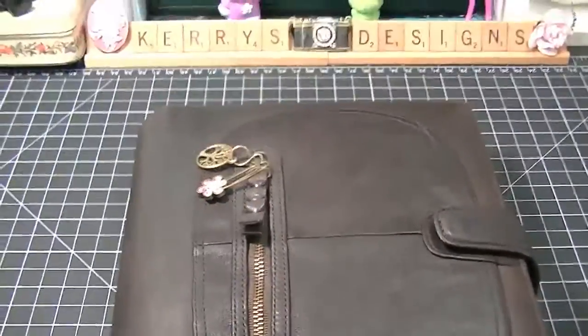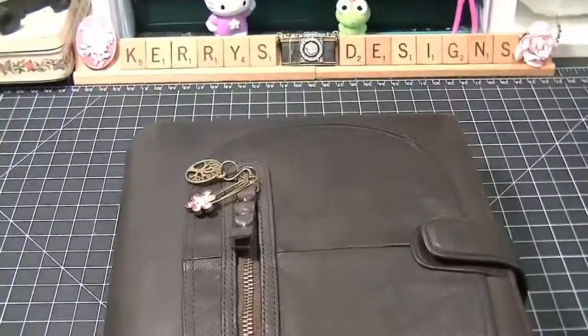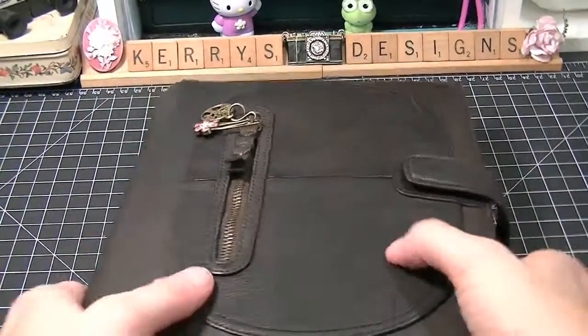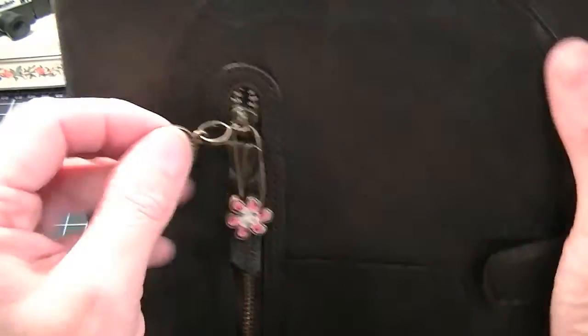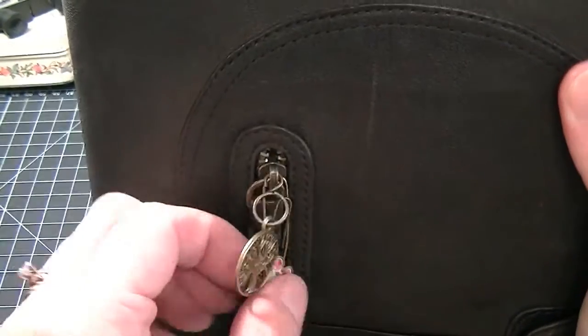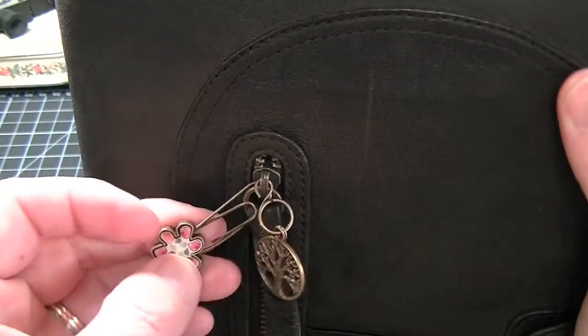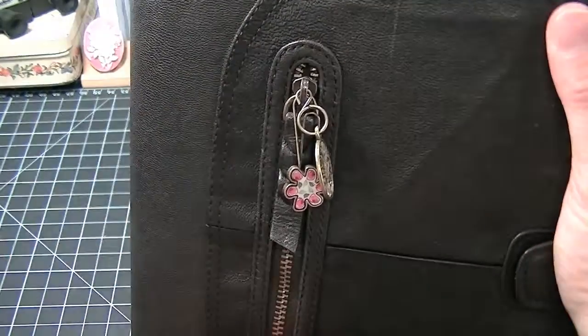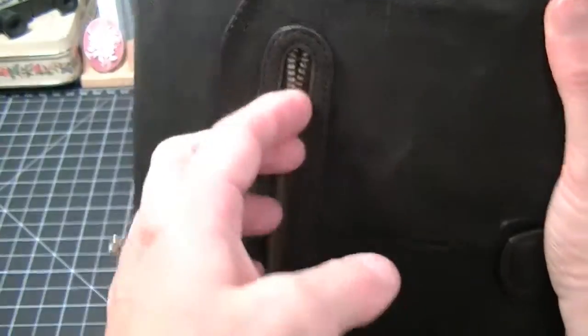That's the beauty of any ring binder — you can change things around. I've added to the front the tree of life, and this is a paperclip. It's got this beautiful zipper part and you can put things in it.